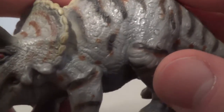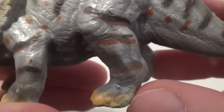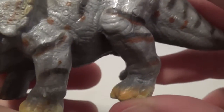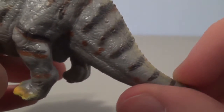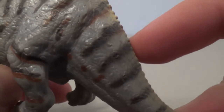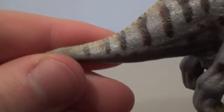Moving up the body, you can see that it does have some nice tensing and musculature throughout the rest of the body and the leg here. I think it's pretty nice and consistent. The tail, unfortunately, is drooping and dragging along the ground. Pretty consistent color scheme going around the other side.